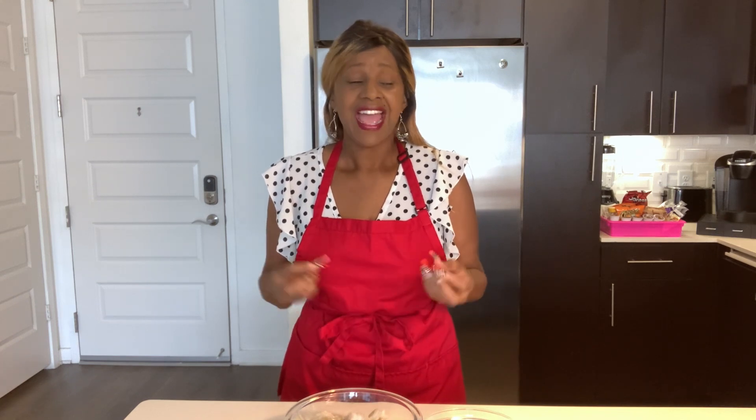Hi everyone, welcome back to my channel. It's me, Chef Connie, with lots of yum for you. And today we are going to make a delicious Jamaican curry shrimp.